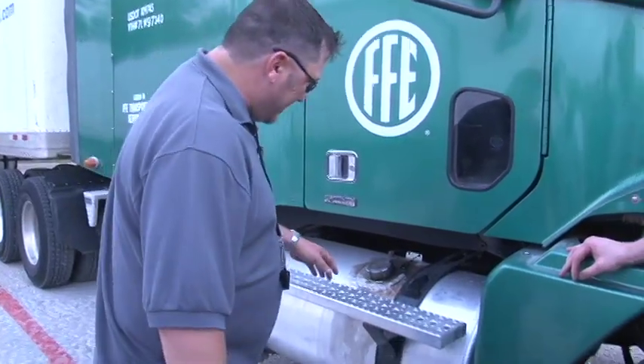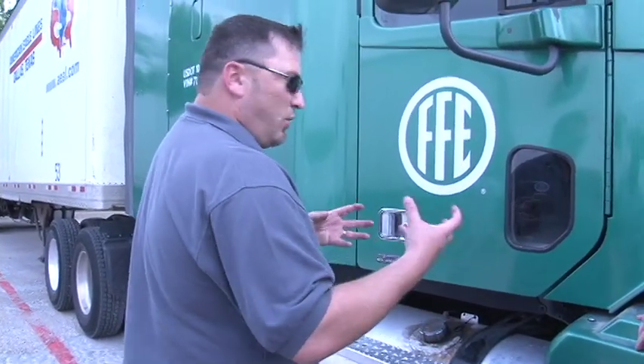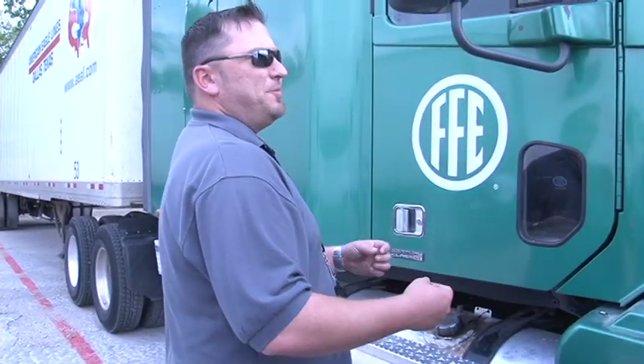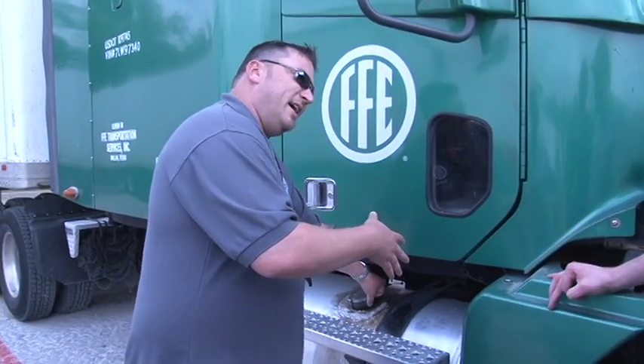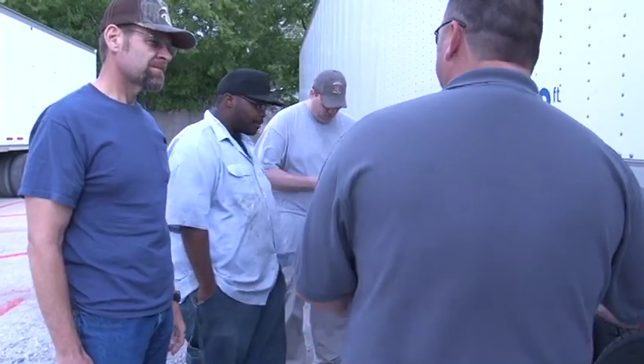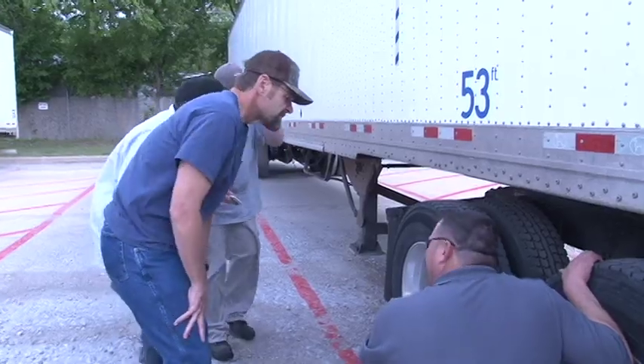Every time you fuel, you want to drain your tanks. You've got a primary and a secondary, and another one on the other side. If there's moisture in those tanks, you can hear it spitting and sputtering as you pull that drain. Once it starts blowing solid like that, you know all the moisture is out. From right here is a good place — get down and start looking at the inside on the other side.